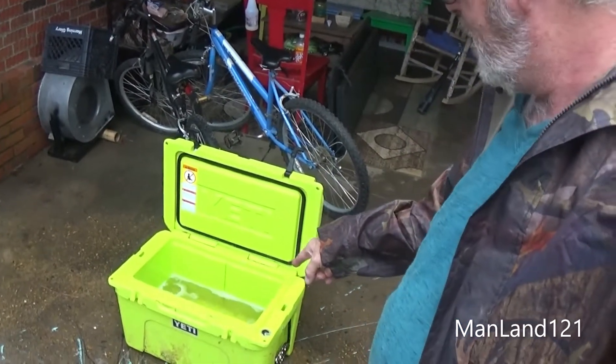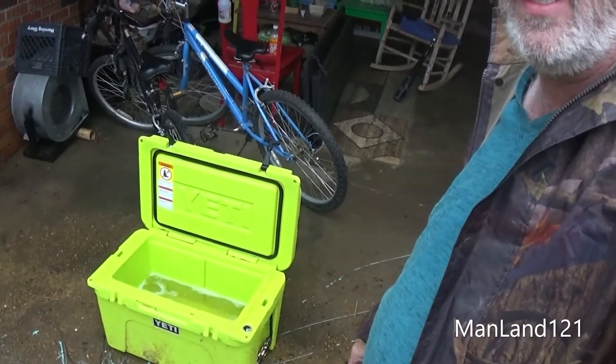This Yeti cooler — it's a lime green, piss green color, whatever you want to call it. It was full of deer meat.